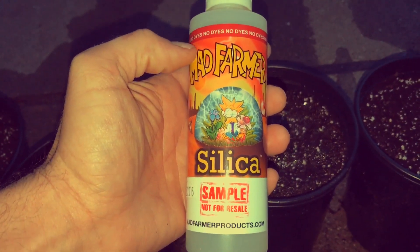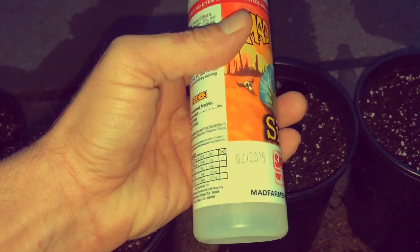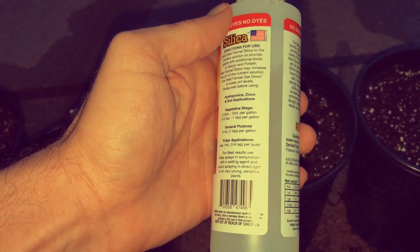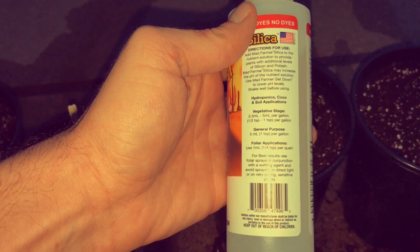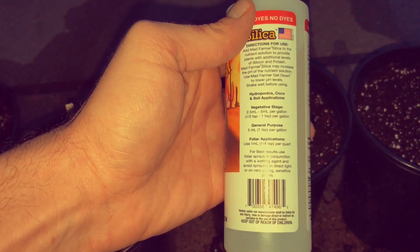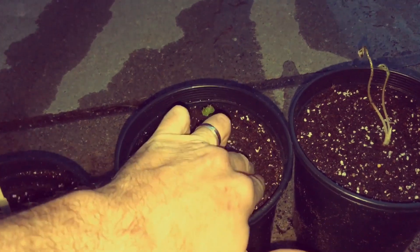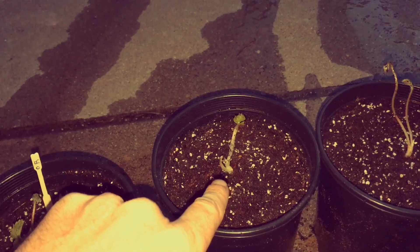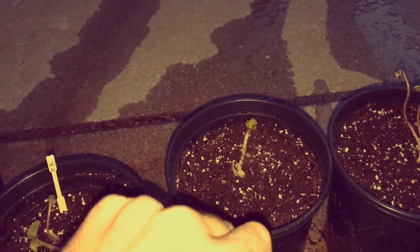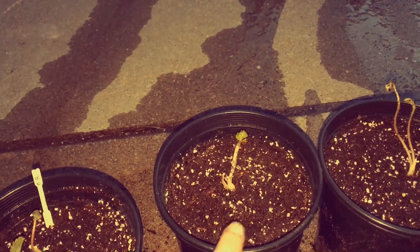This plant we're going to feed with silica. It increases cell structure — it's really super good stuff. You apply it at a rate of five milliliters per gallon during veg state or general purpose, and I scaled it accordingly for the amount of liquid I put in. We're going to see if that produces any significant difference in growth rate and production, and I'm going to feed it with silica every time I water.